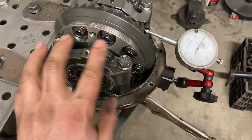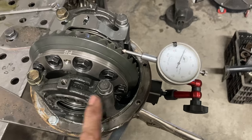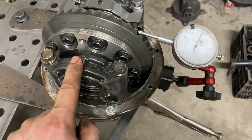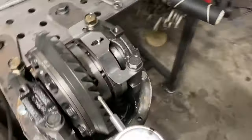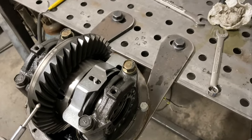Now I just have to torque these down. I like to pull them out one by one, brake-clean the threads, apply Loctite, put them in and torque them. Last, put these little retainer clips in — clean the threads and Loctite those especially. I've seen these fall out and it's bad news. That basically wraps up the differential.